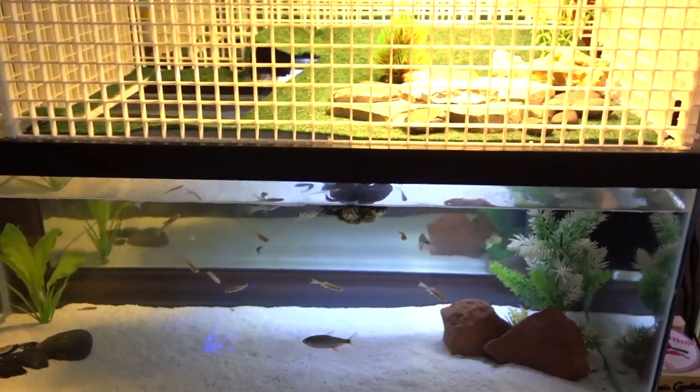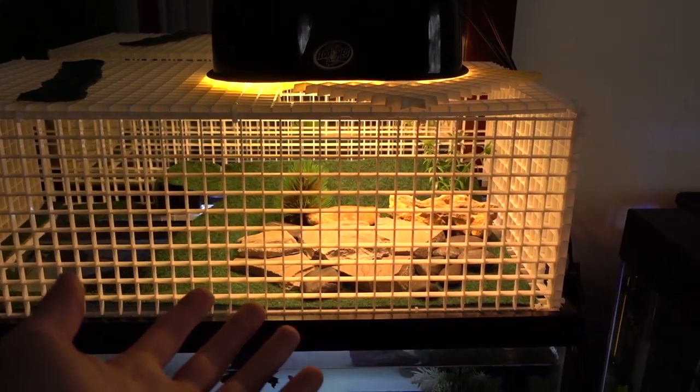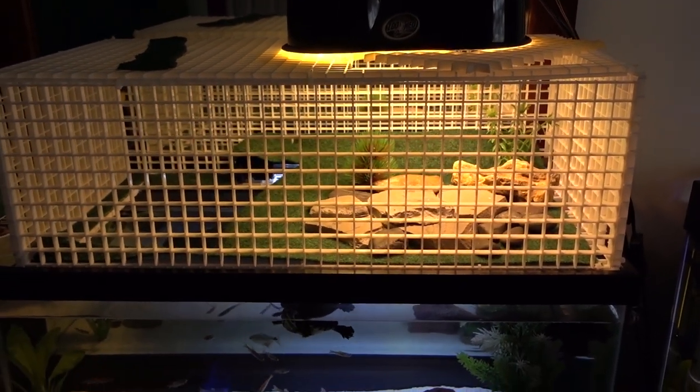Those are just for Sheldon to eat. Don't get me wrong, I like this tank. I am very content with how it looks right now, especially the basking area — I love it. I built it two videos ago, you can go check that out.